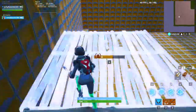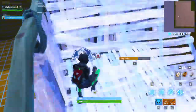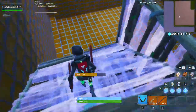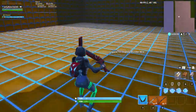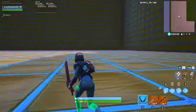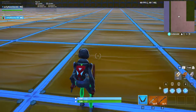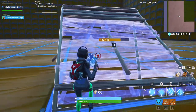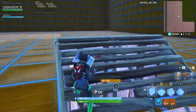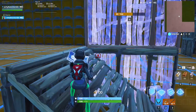Hello guys, welcome back to another video. Today I'm going to show you how to do some 90s. So first, how you want to do 90s — like spin-around 90s or something like that — you might want to build a ramp, then place a wall right there, place another wall right there.